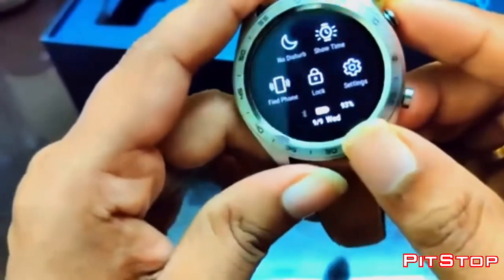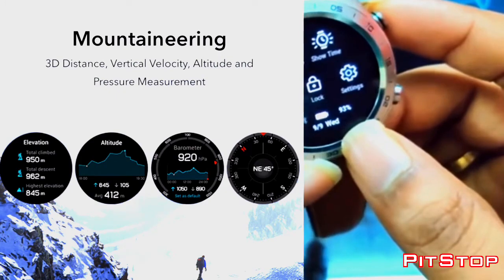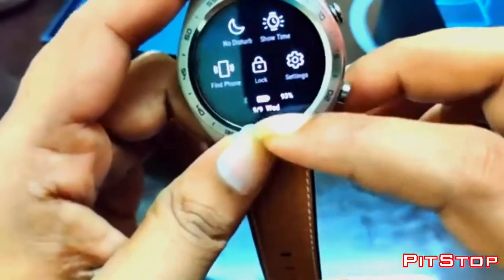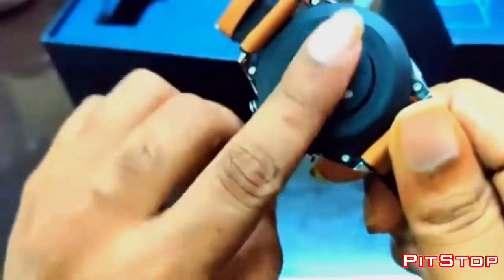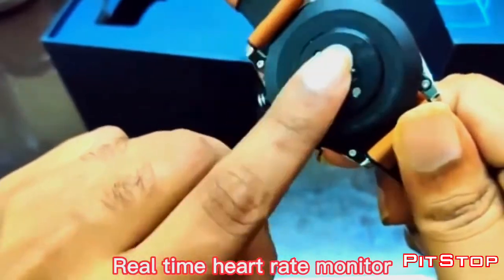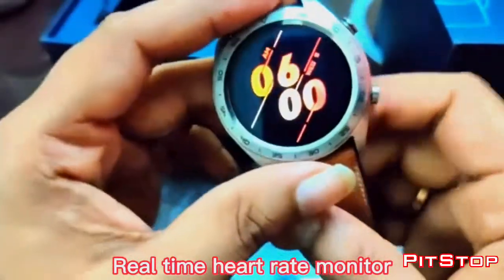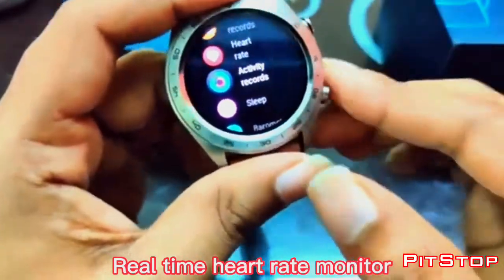I would say it will definitely last well — as you can see the charge showing here is 93%. I put this watch on charge yesterday, and I'm currently holding the always-on heart rate sensor enabled. We currently have an always-on heart rate sensor in this watch.